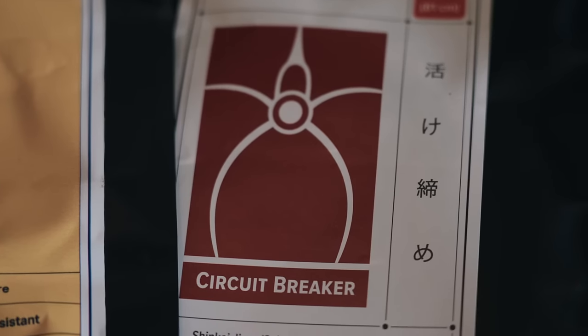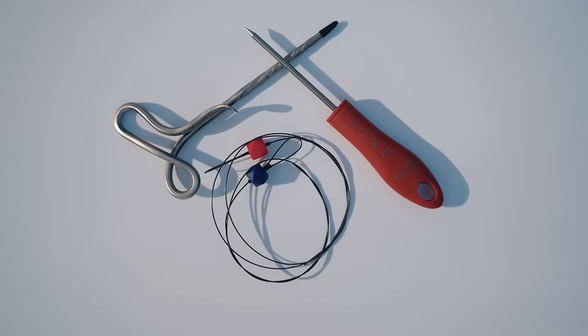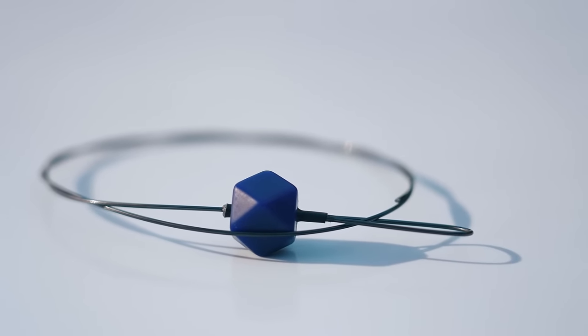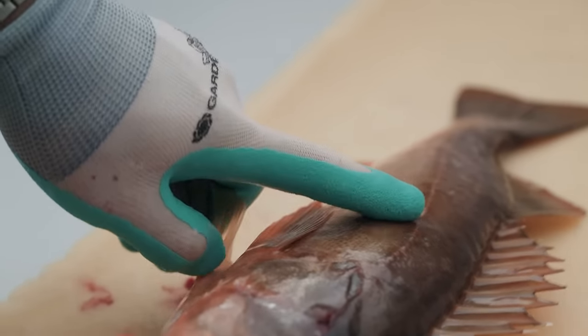Step three is the Shinkejime wire, and this may be the most mysterious part of Ikejime and fish care. The Shinkejime wire is a way not just to play defense, but now to play a little offense with the natural consequences of rigor. What we're doing is disconnecting any residual signaling in the spinal cord from the muscle tissue by inserting a wire that flexes along the contour of the neural canal, which runs on top of the spinal column, rupturing the spinal cord so it can no longer involuntarily signal anything to the muscle tissue.